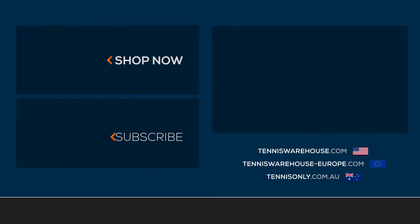Thanks for tuning in, and if you'd like to learn anything more about this hybrid string or any other, be sure to visit Tennis Warehouse, Tennis Warehouse Europe, or Tennis Only.